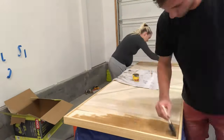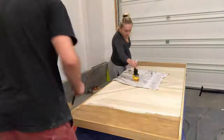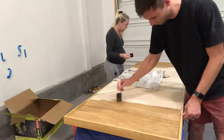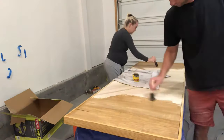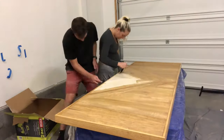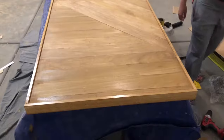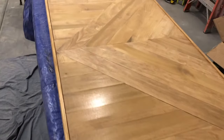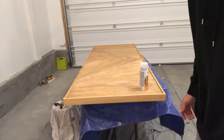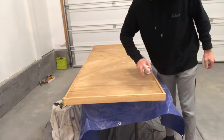Now for one of my favorite parts: staining the wood. Once again I enlisted the help of my wife to make the job go by a little bit faster. We only did one coat of stain, and after the stain had dried, I sprayed some polyurethane on it.